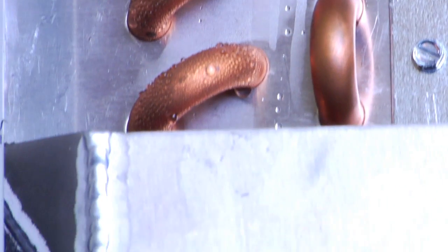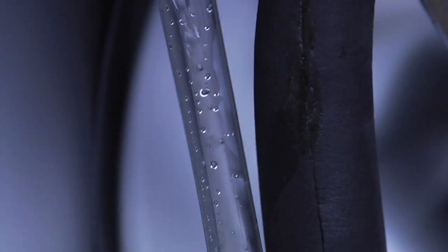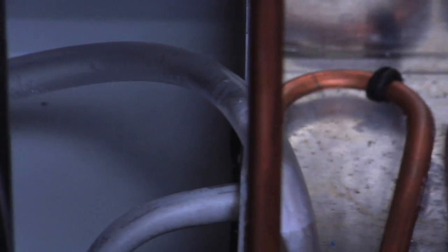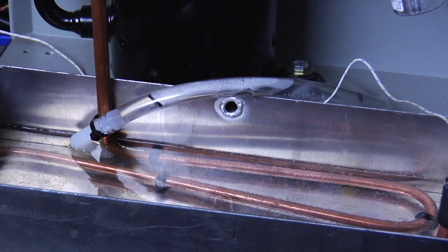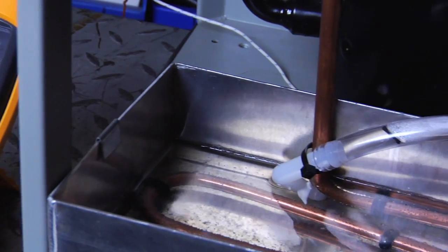Condensate that forms on the evaporator is routed through a tube into a drain pan located at the bottom of the air conditioner. Superheated refrigerant flowing through copper tubing located in this pan evaporates the condensate. The vapor is discharged by the condenser into the environment.